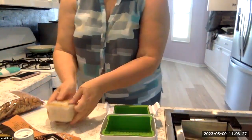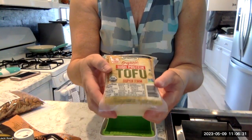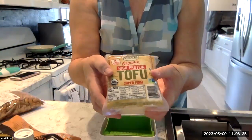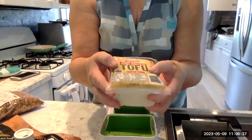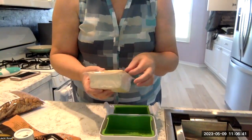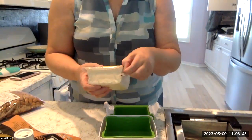It needs tofu, so I got super firm. Does that mean extra firm? Is super firm stronger than extra firm, or is extra firm better than super firm? I don't know. Anyway, I got my brand new tofu presser.